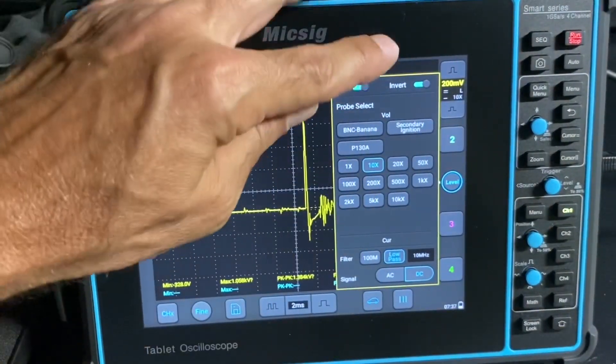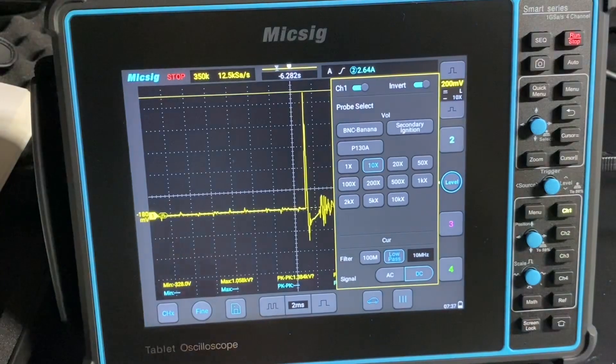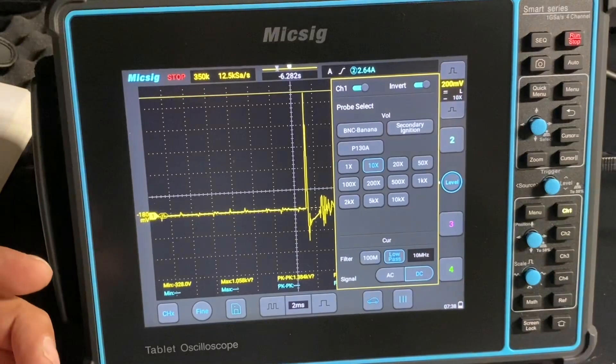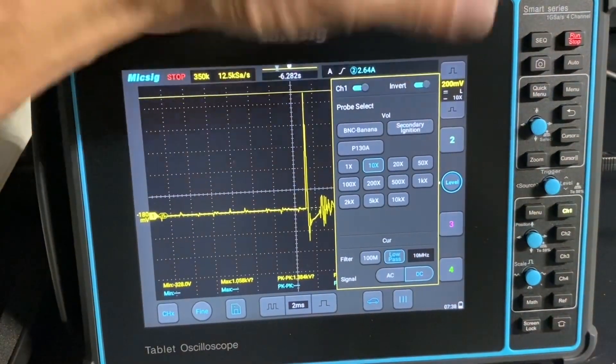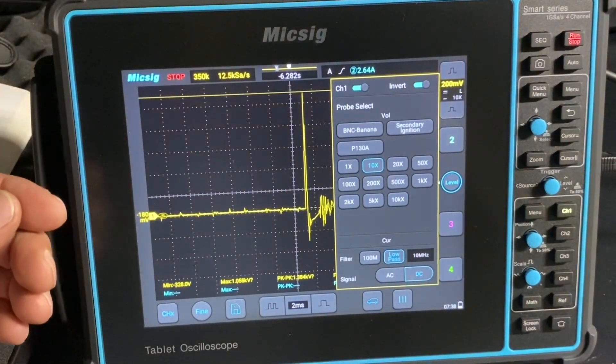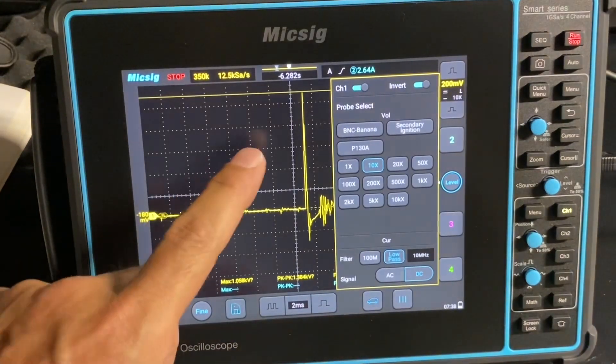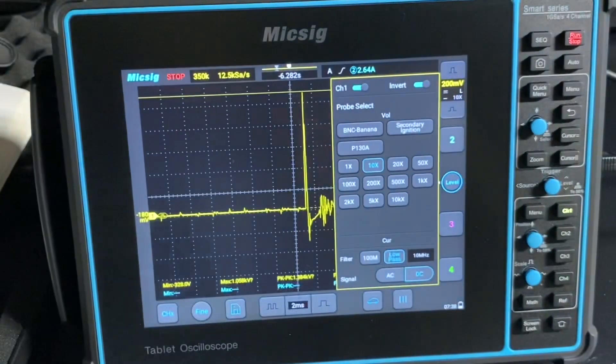When I first got my ATO automotive scope, they did not have the invert button under the channel menu. That's one thing I really like about Mixig - I contacted them through email and told them how nice it is to have the invert option, that it comes in handy for a waste spark system or if you just put your probe on wrong and the polarity is backwards. Mixig got together with their techs, they made it happen. They had me do a firmware update and now we have the invert option. Everybody that had one at that time, whenever they did the next firmware update, it updated them. Super neat - I shared it in a video to let everybody know.